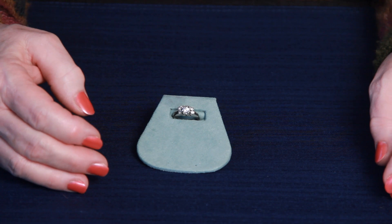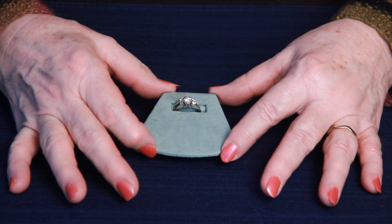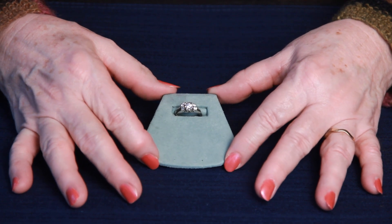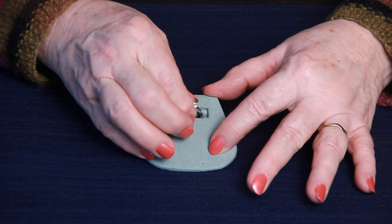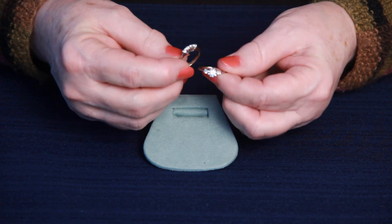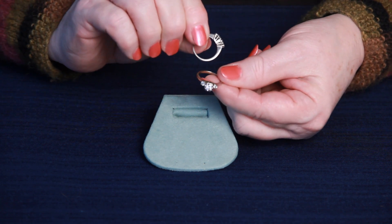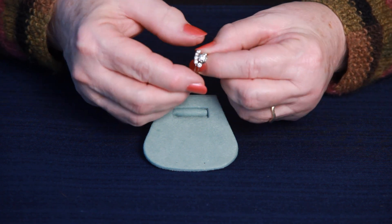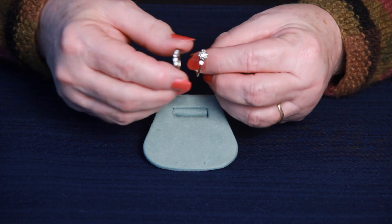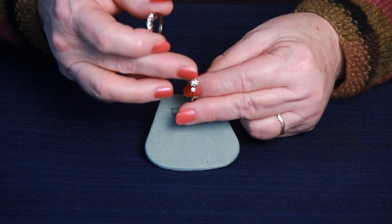Hi, this is Gail and Brandon bringing to you today this gorgeous vintage wedding and engagement ring set. This ring set is in 14 carat white gold, and it's very unusual to have a vintage piece in white gold versus yellow gold, so this is kind of an unusual piece.